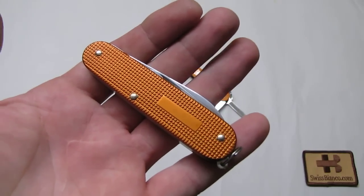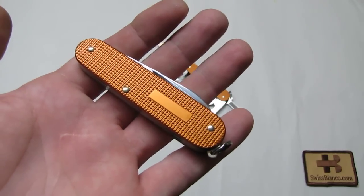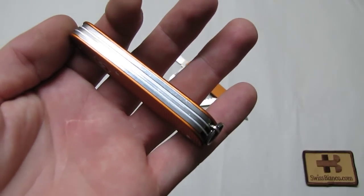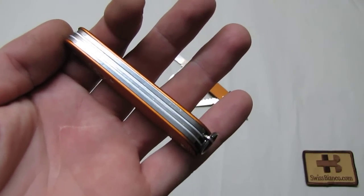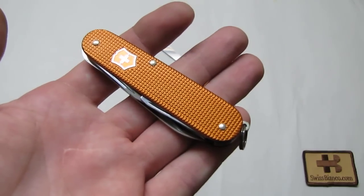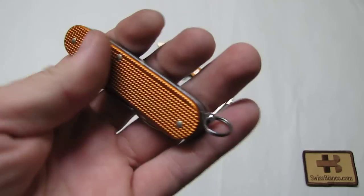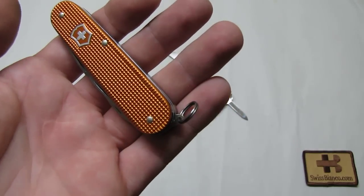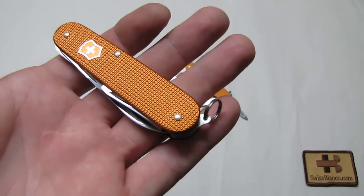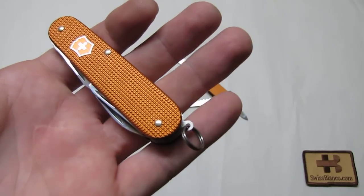It's a pretty compact Swiss Army Knife. The handle length is 84 millimeters, which makes for a compact but still good-sized handle. It's easy to carry in your pocket or in a slip sheath. You have the split ring attachment so you can secure the knife with a chain or a cord if you don't want to lose it.